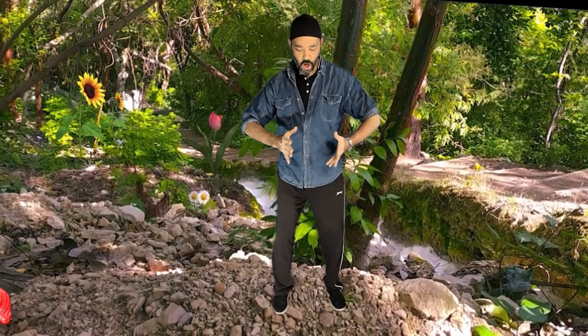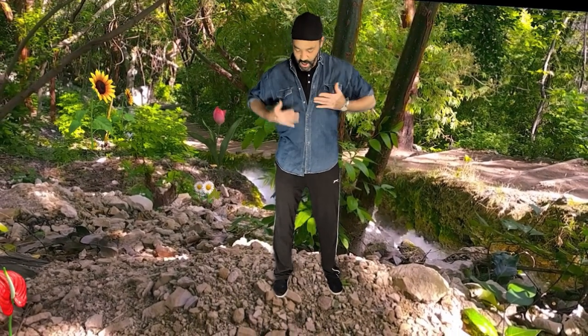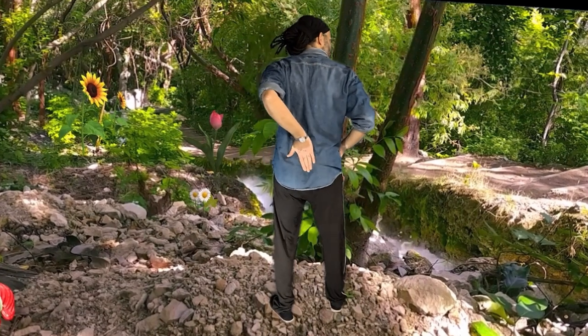Hi, it's Ken again. Today we're going to do some more Qigong, specifically working on the area the Chinese call the Yao. It always translates to the waist, but it's more than the waist — it's the whole area between the bottom of the solar plexus and the top of the knees. Specifically we're going to be working with the Kwa and the Weilu — the sacrum, the inguinal crease, and hip area.